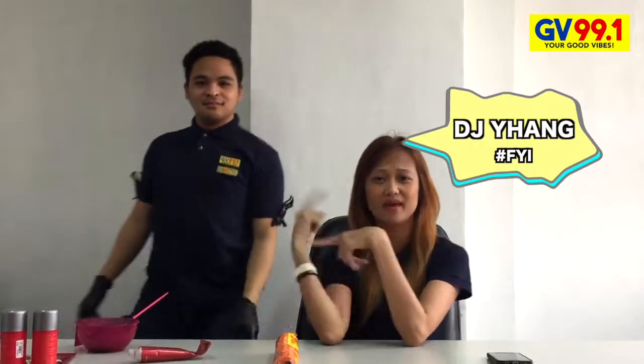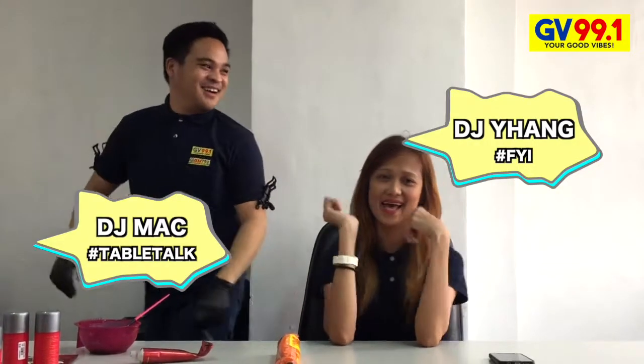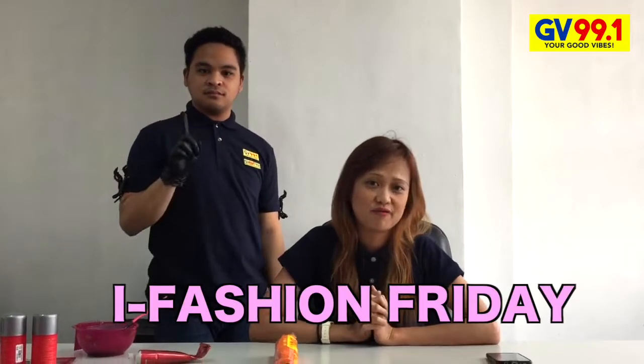Good morning, Maka-vice! It's me, DJ Yang. I'm with DJ Mack again! So, since today is Friday, and during Friday, we have what we call the iFashion Friday. And today, we're going to do a hair color fashion.